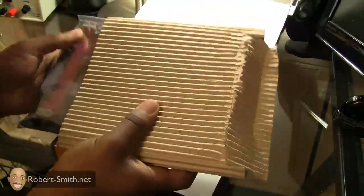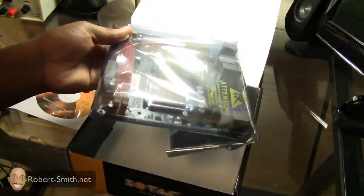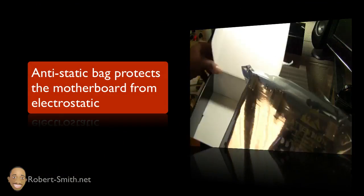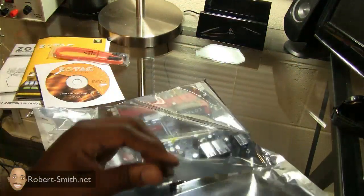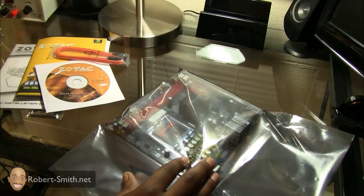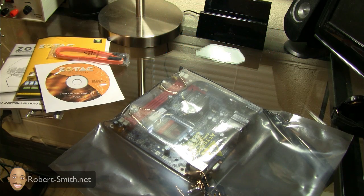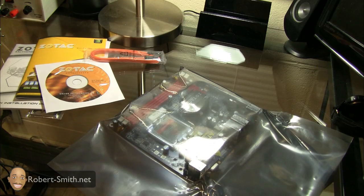I always try to be gentle with the motherboard because you definitely don't want to damage it. As you can see, it is in some anti-static packaging, which is good. Before you mess around with the motherboard, you definitely want to try to ground yourself — you can touch the actual computer case itself, and that usually eliminates any electrostatic discharge you may have. I'm going to bring the case over here so we can look at the different components on the motherboard and get to the CPU next.